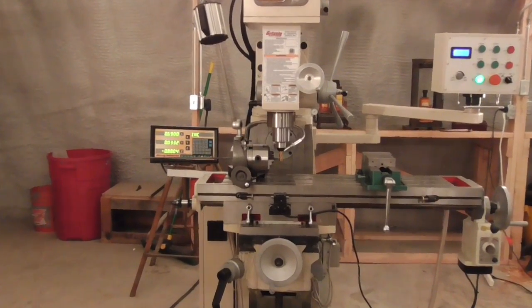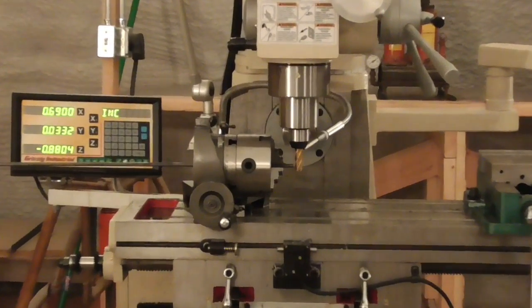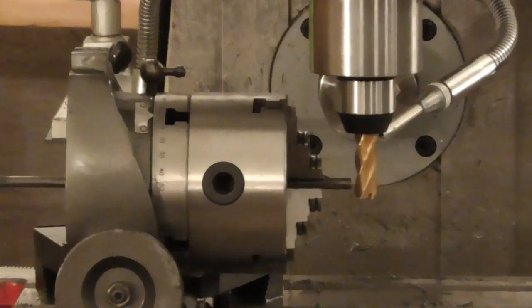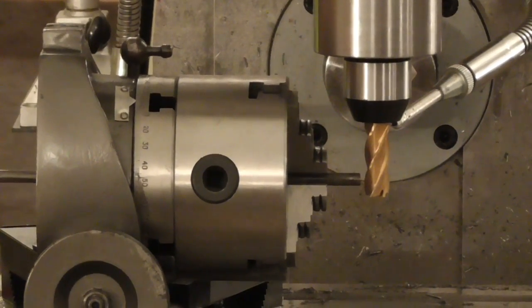So I chucked up a piece of quarter inch 4140 alloy steel in a lathe chuck mounted on a vertical rotary table. And now we'll just mill some flats on that to fit the hex key.